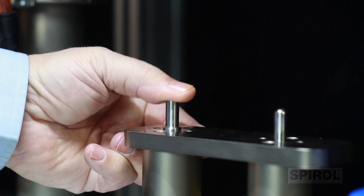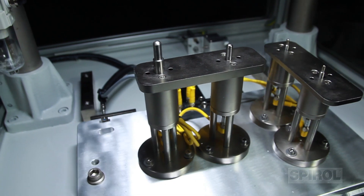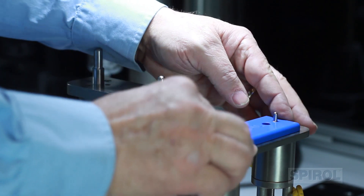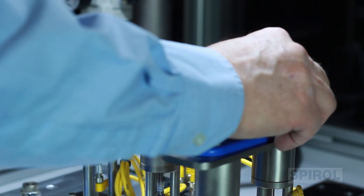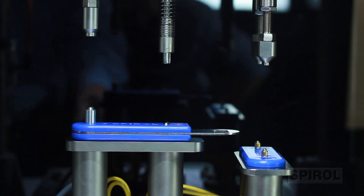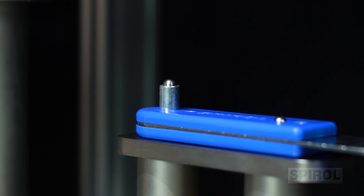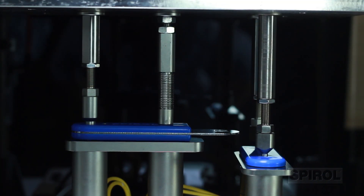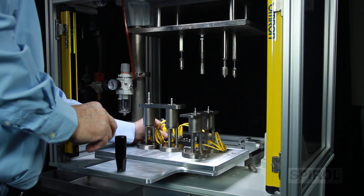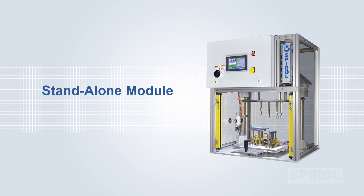Internal sensors verify that a fastener was installed in each location. Fixturing — one of Spiral's key strengths — allows us to apply over 70 years of installation experience to provide you with the most efficient, application-specific part holding method to ensure stability and alignment during installation. The Model CL can be designed to install a single compression limiter or multiple limiters simultaneously, and can be easily retooled to accommodate changing part configurations. It can be used as a standalone module or integrated into a larger, fully automated cell.